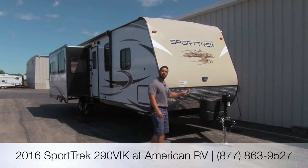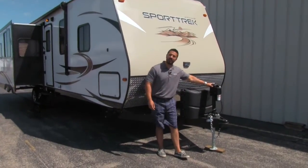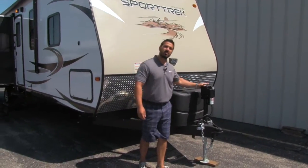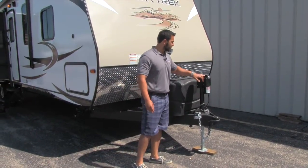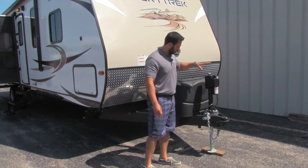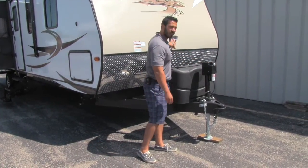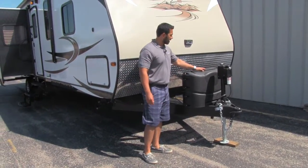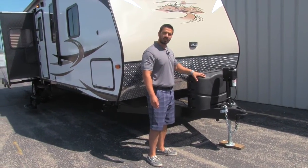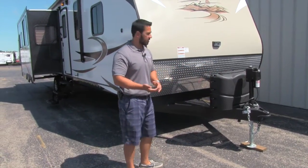First let's talk about some of the great benefits on the outside. Starting right up front, that's going to be your power tongue jack. This will alleviate you having to crank your unit up and down — super simple, just a touch of a button and it'll go up or down. It also has a light for easy hookup and disconnect at night. You're also going to have two propane tanks with a cover to hide them and protect them from the elements.